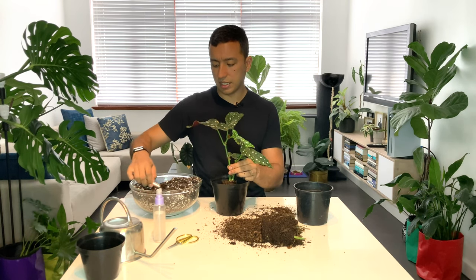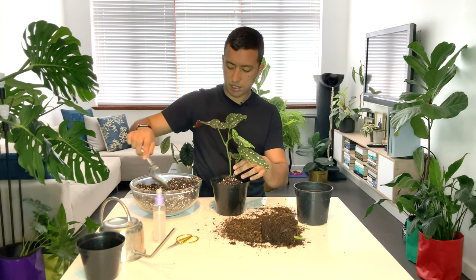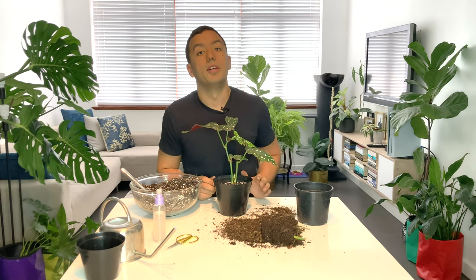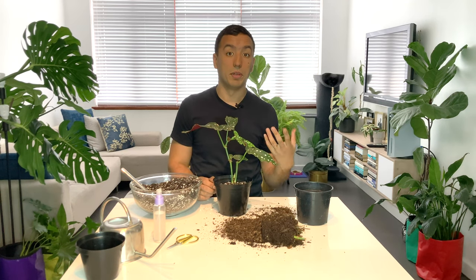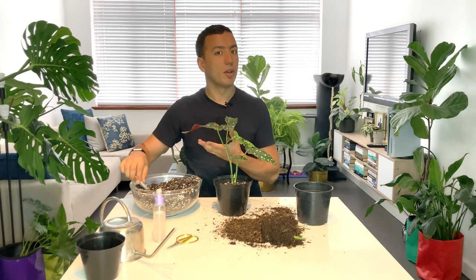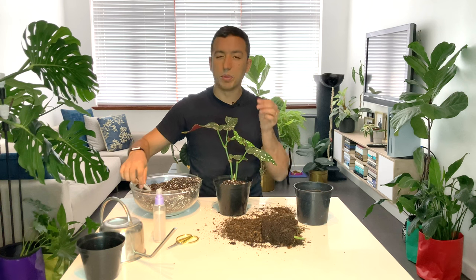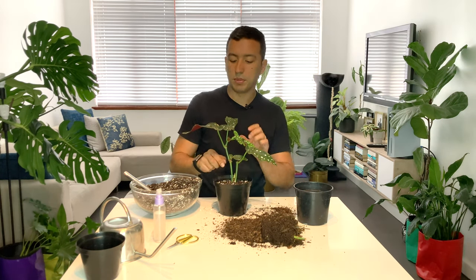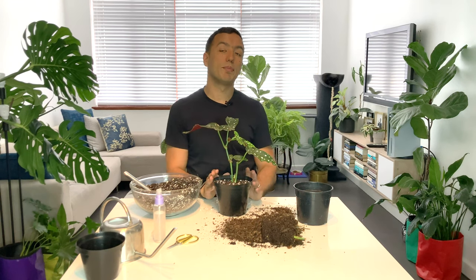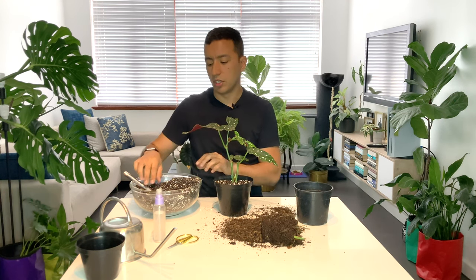Now what we do is we just fill in around this plant. One thing with Begonias is that they are prone to powdery mildew on the leaves if you get the leaves wet. I think that's because they are in the same family as pumpkins, and if you've ever grown pumpkins you also know that you don't want to get the leaves wet because it causes issues. So always try to keep the leaves of your plant dry but do try to increase the humidity — perhaps place your plant on a pebble tray or have a humidifier in the same space, but try to keep the moisture on the leaves to a minimum.